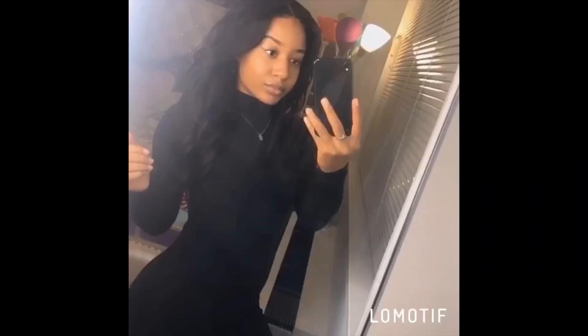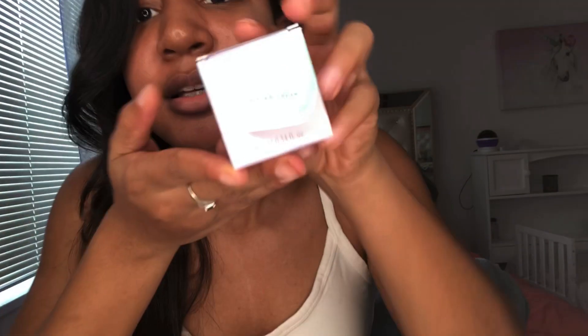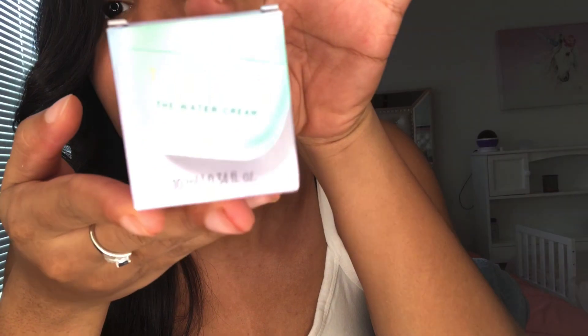And as you start to massage the product onto your skin — hey guys, I'm back with another YouTube video and today I'm going to do something a little bit different. I'm going to do a review on Tatcha's Water Cream.